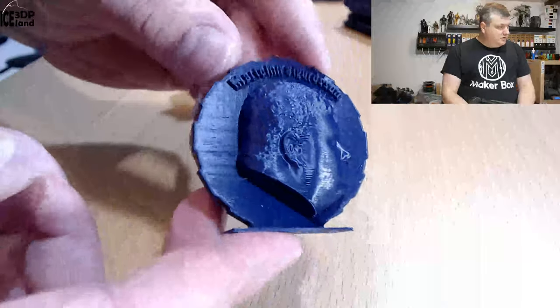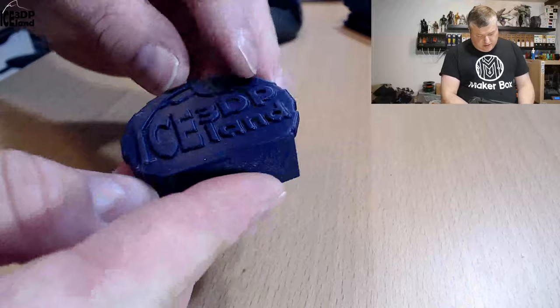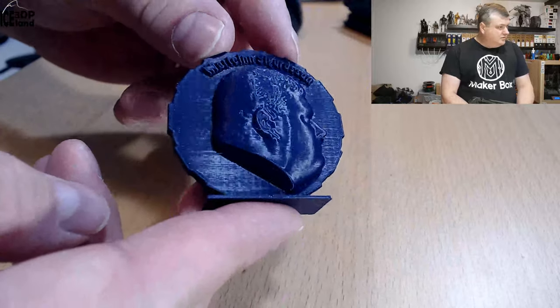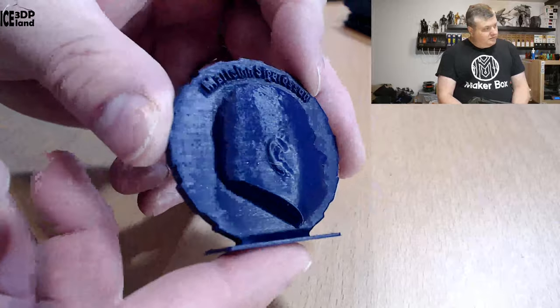Then I did my Maker Coin, and that came out excellent as well — a tiny amount of stringing, but nothing too serious, just a small amount. But it came out pretty nice, and you can see it's a very, very dark purple color.